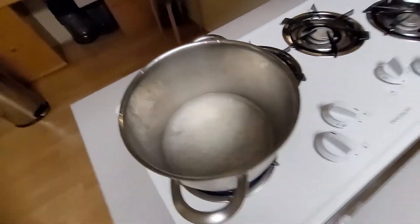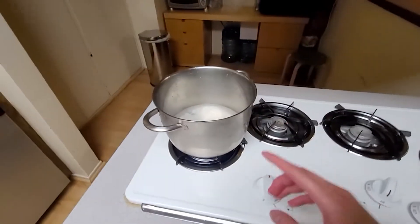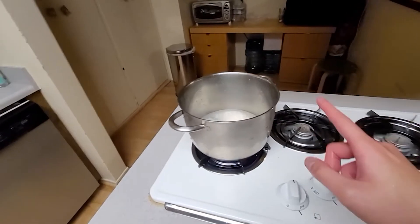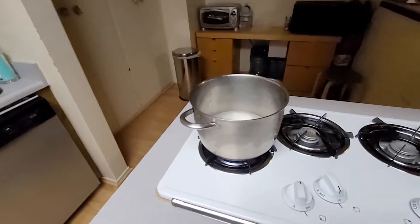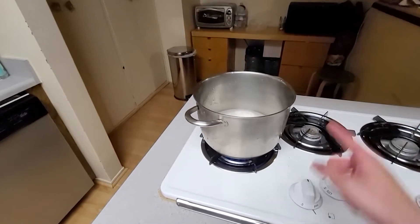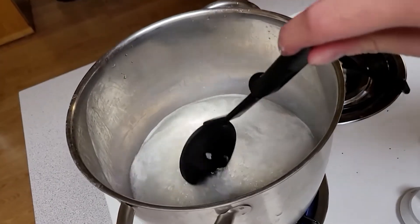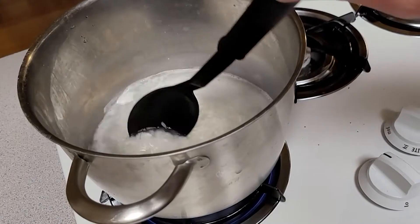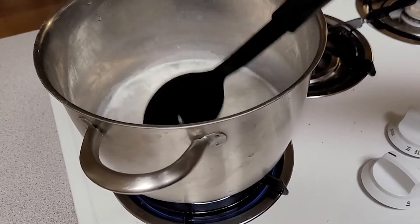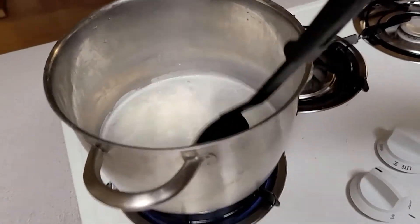My grandma taught me how to cook rice with a pot. The major difference between a pot and a rice cooker is that in a rice cooker, rice is cooked evenly, but in a pot it's from the bottom to the top. A rice cooker is designed so that the heat spreads throughout. You've gotta constantly stir to prevent it from sticking to the bottom and also prevent it from burning — which I think I've already failed. There's a little sticking in the bottom, I can feel it.